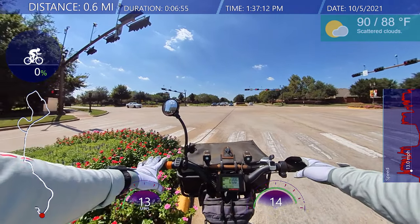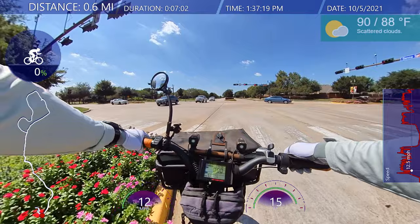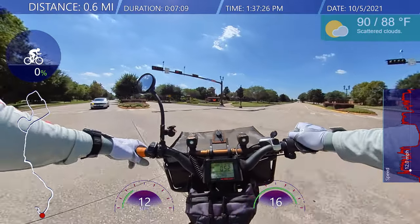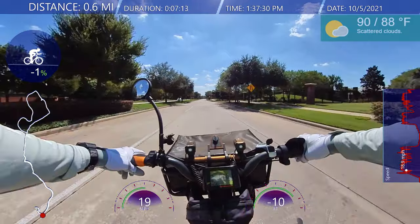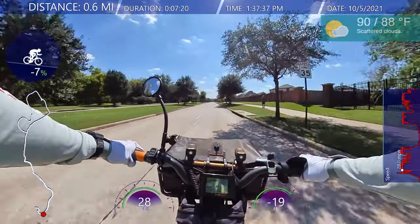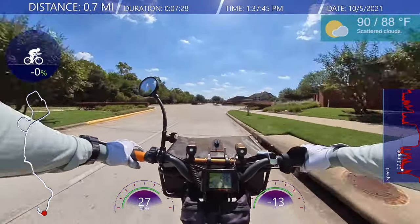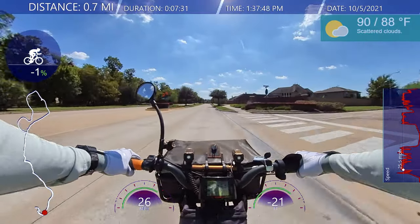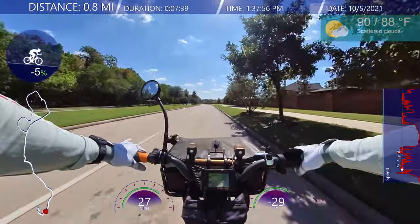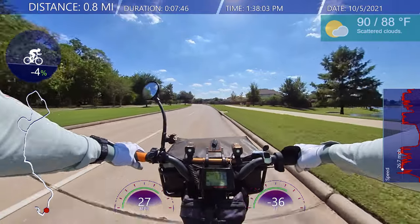So after you do all your filming and you get the footage, you're riding, you're having fun, you're talking. You got the audio down, you got the wind noise down. You got the camera set up right where you want it — in whatever position.